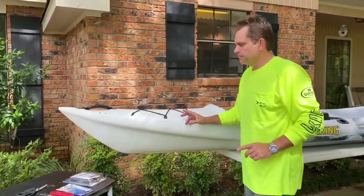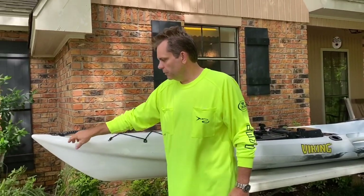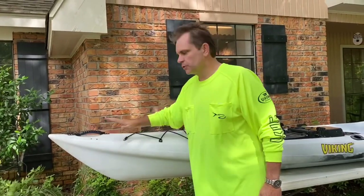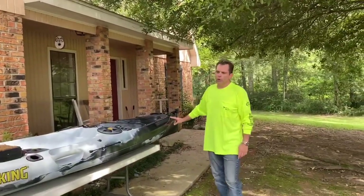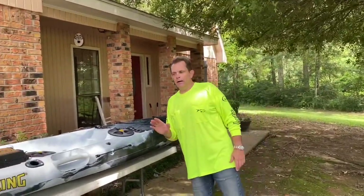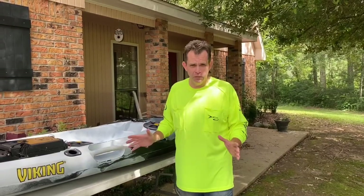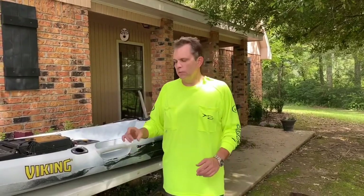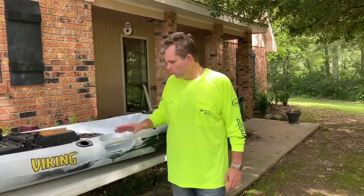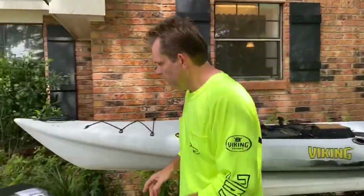Now one of the great things about the Viking is that it comes with brass inserts pre-installed on the kayak bow and stern, ready for an anchor trolley. I'm going to show you the way I'll install mine — there are multiple ways, but I'm going to install mine with a carabiner in the middle so it can move back and forth, and then attach it to these saddles right here.